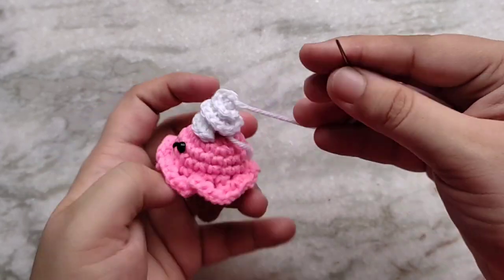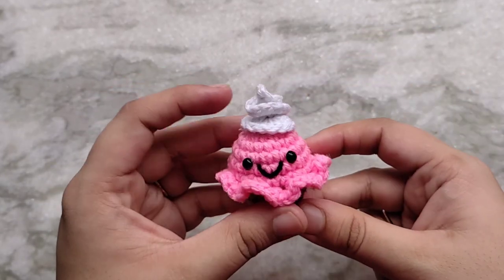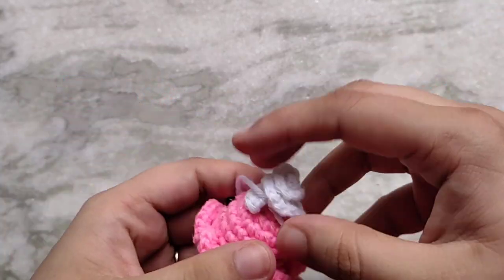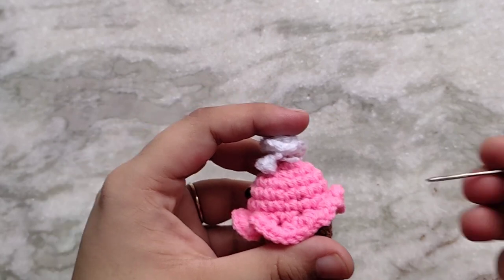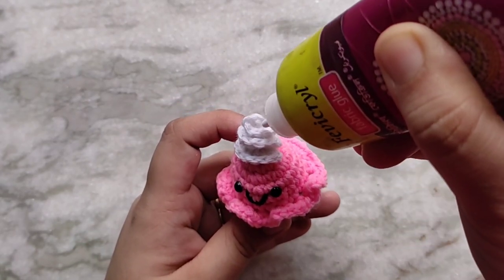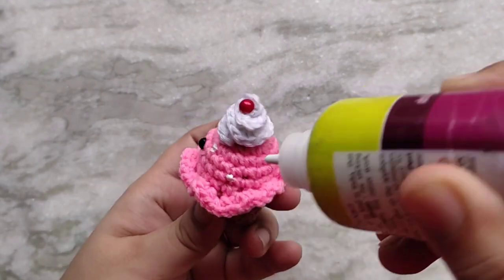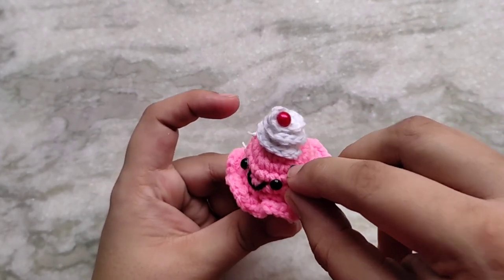When you pull the way up, bring your yarn tail to the base of the whipped cream and then tie a knot with those two tails, cut the excess yarn and hide the knot into the body. On top of the whipped cream I'm going to add a cherry. This is a flat back white pearl that I've painted with red nail polish and I'm sticking it on using fabric glue. I'm also gluing on some small gems and sprinkles. Again, same as the eyes — do not do this if you're making this for a child as they can come off and become choking hazards. Instead embroider them.